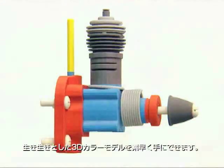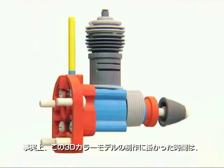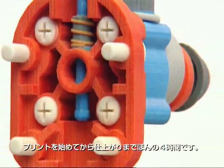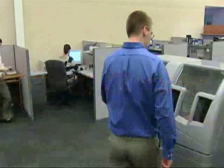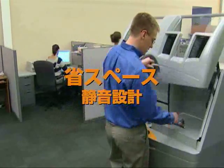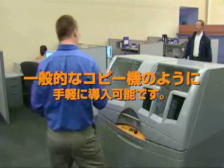Regardless of which you choose, you get a smooth, vivid color model that lasts — and you get it fast. In fact, from start to finish, this model was printed, de-powdered, and finished in under four hours. Best of all, the Z Printer 450 is incredibly office-friendly with a small footprint, negative pressure dust control, noise suppression, and zero liquid waste.